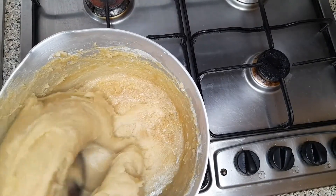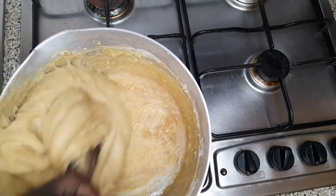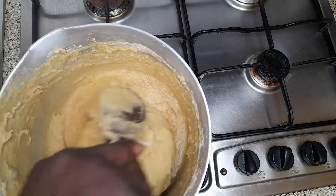My kokonte is ready. Very simple to prepare and it doesn't take much time.